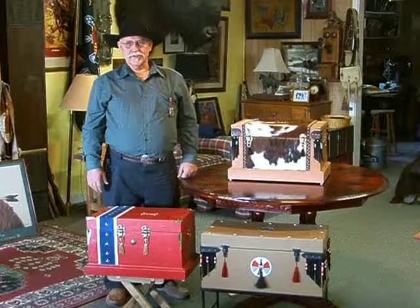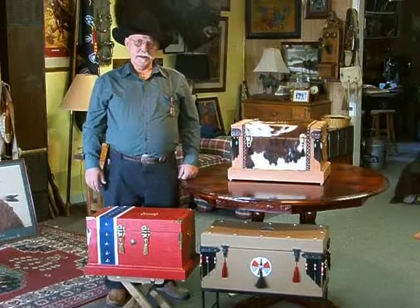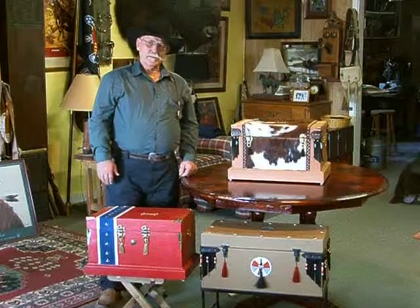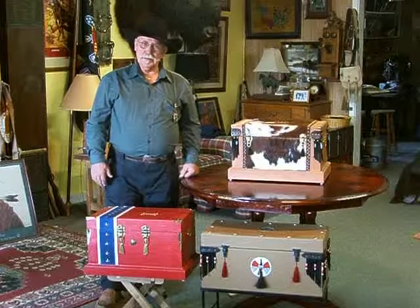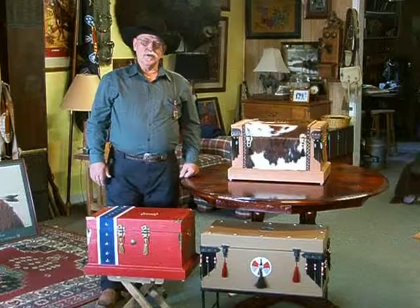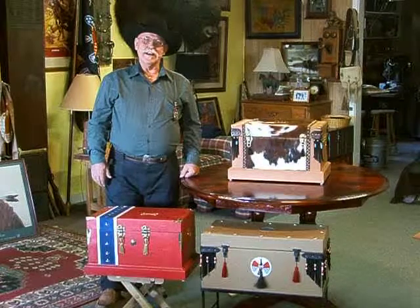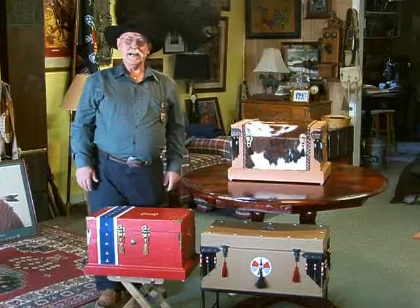Good morning. Welcome to Pete's Saddle Shop. Today we're going to be talking about some Western Decor. What I'm going to be talking about basically are some boxes that we build here, or I build here, that are used for Western Decor. We use them for a lot of other purposes. People like to have them sitting around just because they're kind of a novelty item.